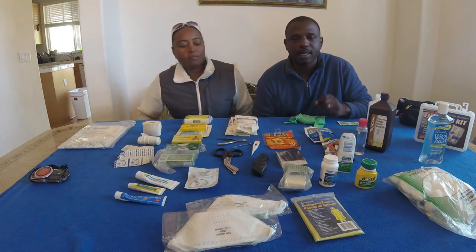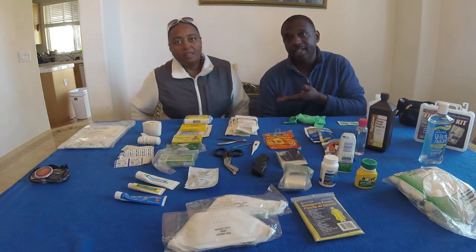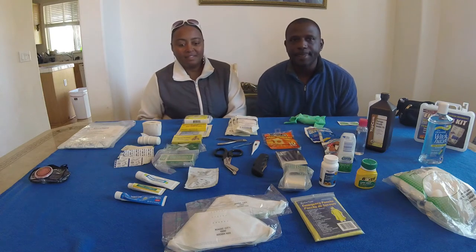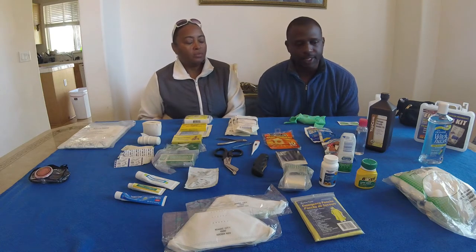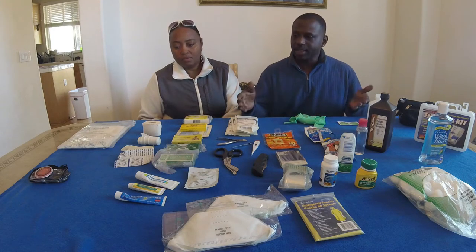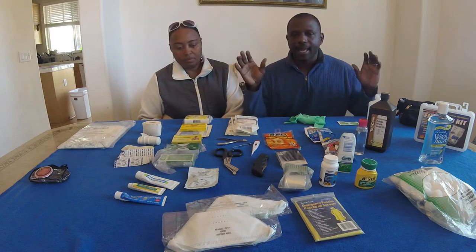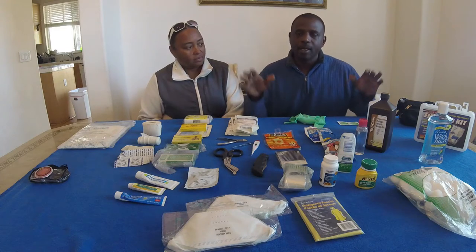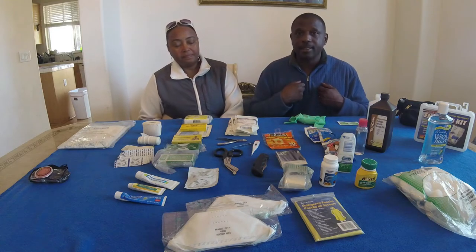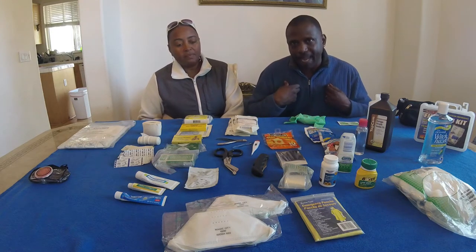Welcome back to Boots and Jeans Riders. I'm Rich. Cake has joined me. So what we're going to talk about today is basically something very, very serious and important — that basic first aid kit that every single rider on the planet should have on their bike, or on their person if you cannot put it on a bike. At least have it in a backpack.